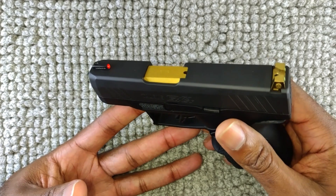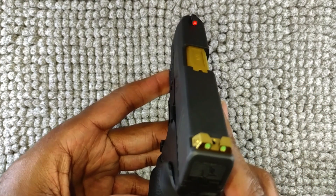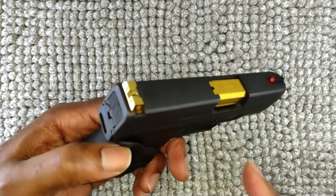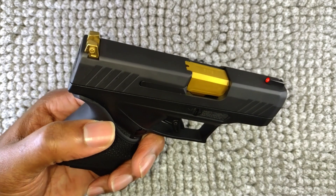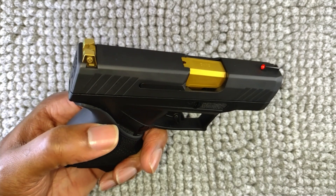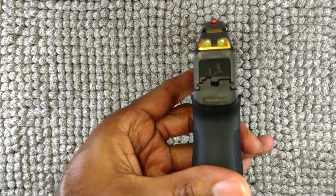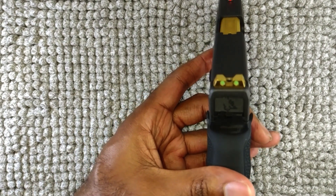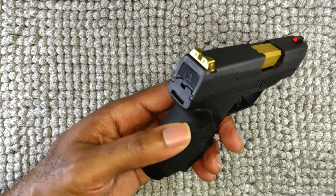It does dim out gradually when you're in the dark — very, very gradually. So if you've got your gun tucked somewhere dark, between the seat, under the armrest, in the glove box, or anything like that, and you pull it out, you're not going to see much of a glow.